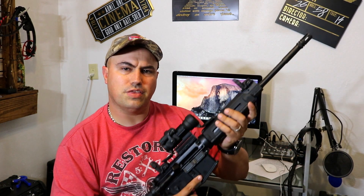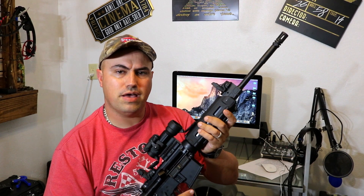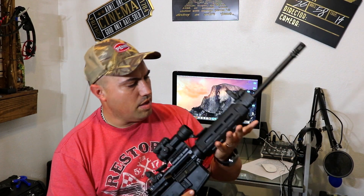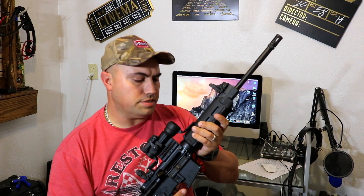It's rated at, I think, seven and a half pounds — don't quote me on that, I'm not the spec guy. But just wanted to kind of show it out, so we'll take it out to the range and shoot a few rounds and see what you guys think.